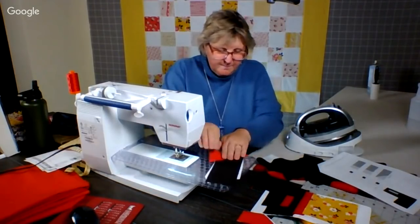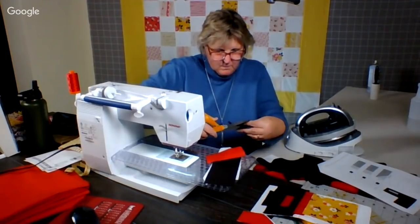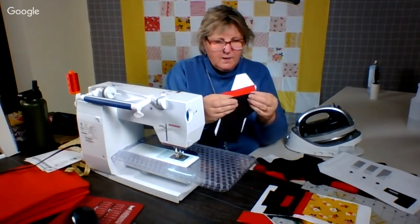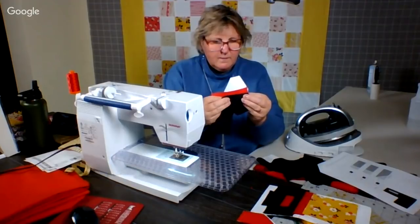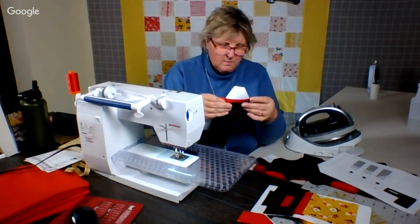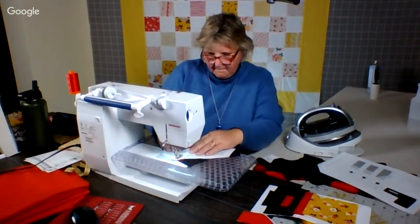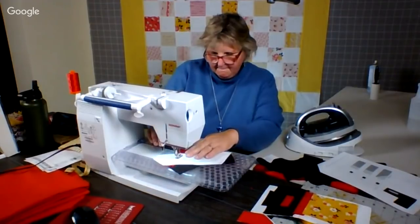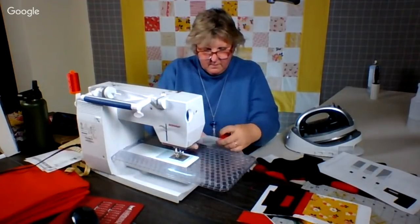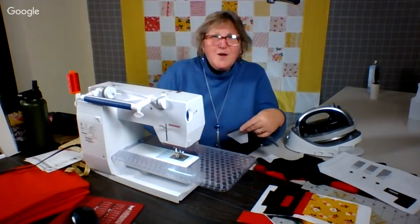So finger press this open and then figure out how to do this such that it lies the way we want it. It should work. There we go. Were you surprised when you saw the overhead cam? I hope so, because that was my goal.